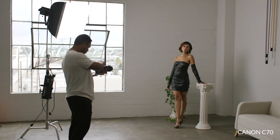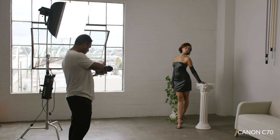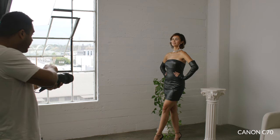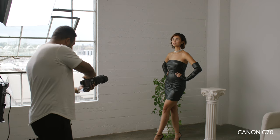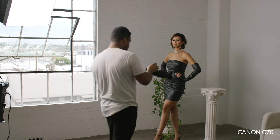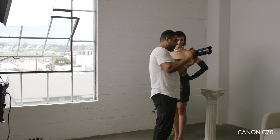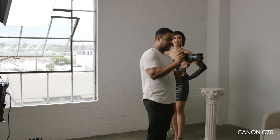It is more geared towards filmmaking, so if you're going to get this camera for photography, just save a little bit of money and get the R5. But if you want the functionality of both, I'd definitely suggest the R5C as a photography and videography camera — if you can get over the fact that it's a little bit chunkier.